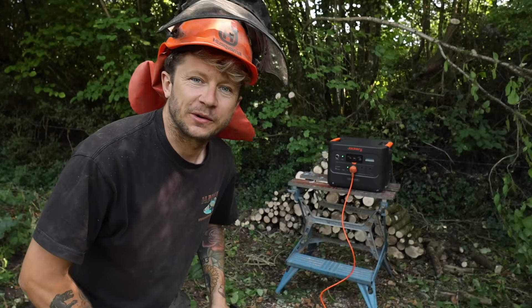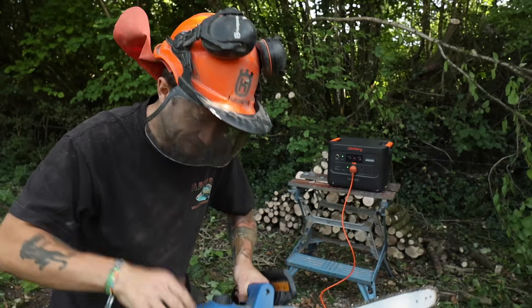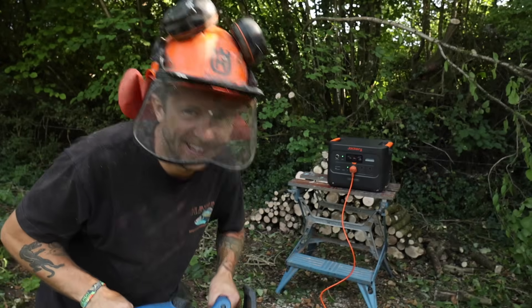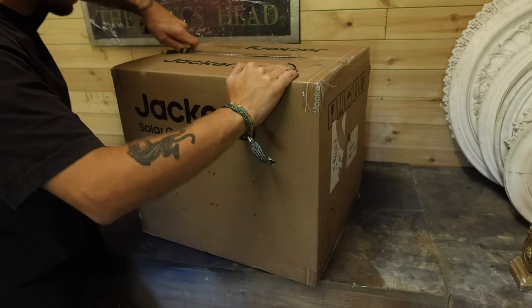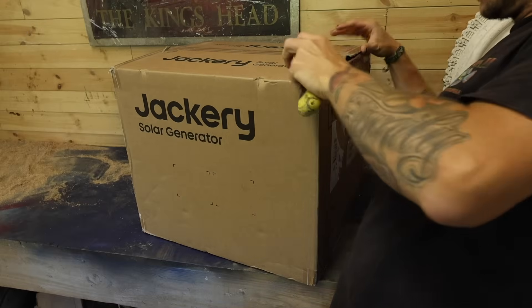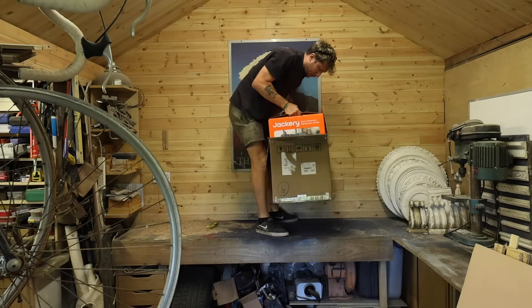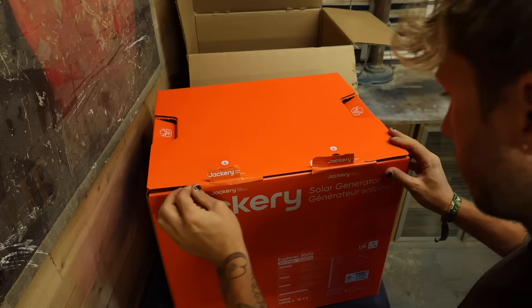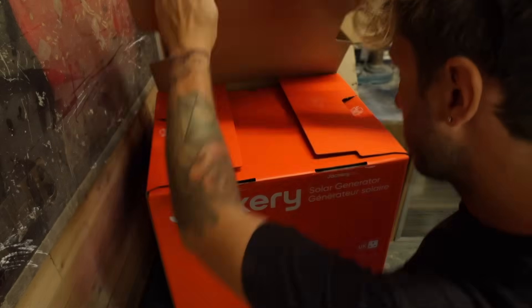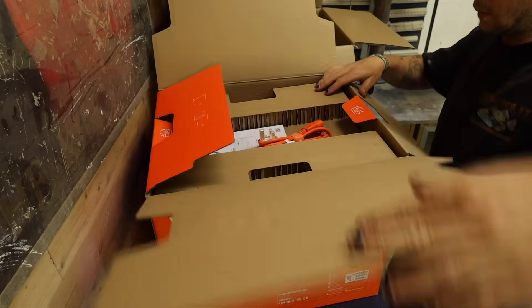Today I'm very excited to be testing Jackery's biggest power station, their brand new Explorer 3000. First things first, let's get this beast unboxed.